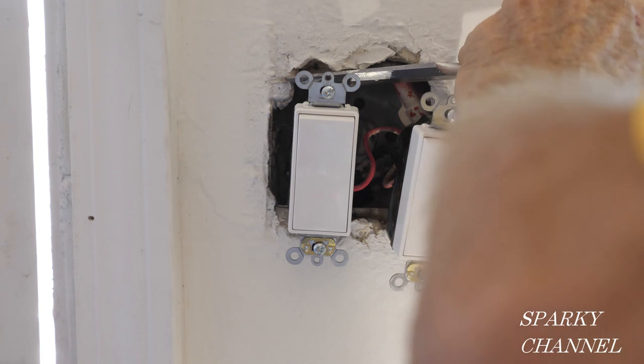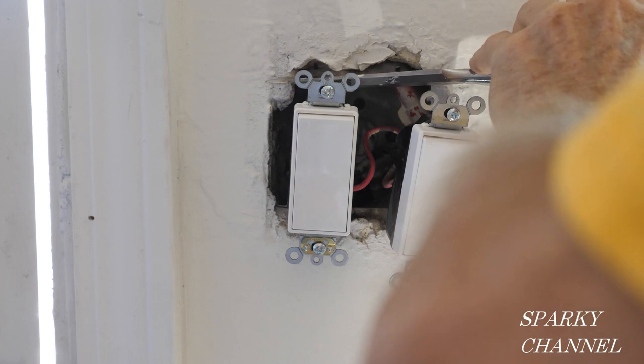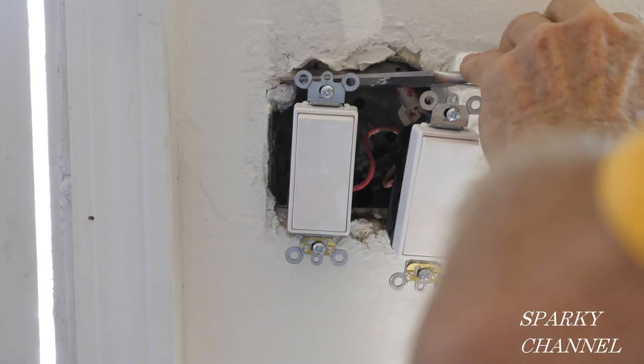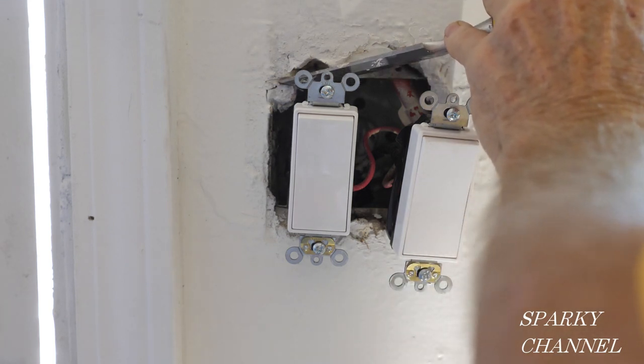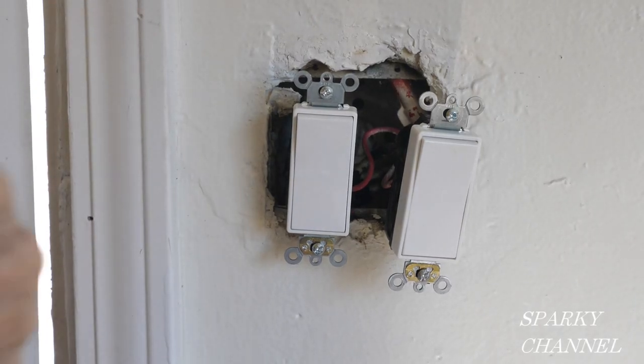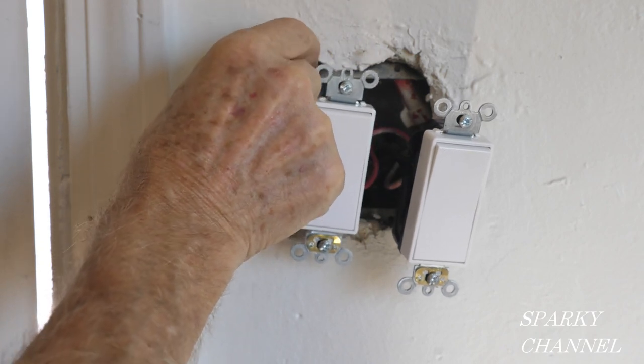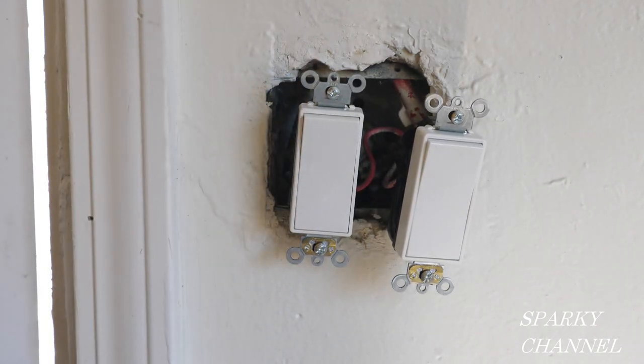Here's something you may encounter when working on old houses: your switches are bigger than the cheap little switches they had. There may be a little extra plaster and you need to carefully remove that plaster — don't damage your walls — just carefully remove that little extra plaster so you can get your new switches into the box.